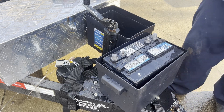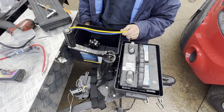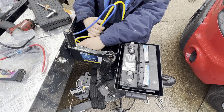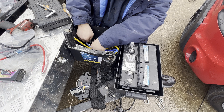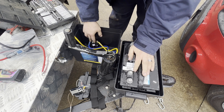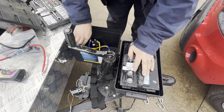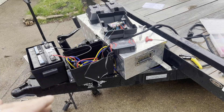We dropped that in there and got our cables ran to the winch. Let's get these cables installed and cranked down tight. We got our winch control block mounted here, and these wires are just going to get tucked down in here and shoved out of the way.